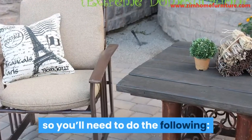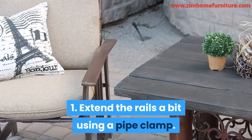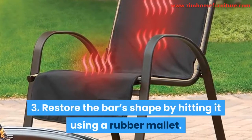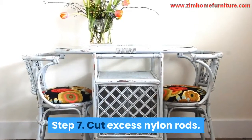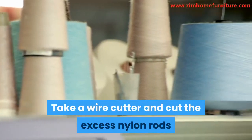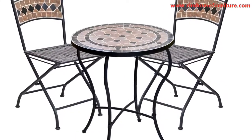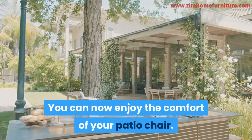1. Extend the rails a bit using a pipe clamp. 2. You can bend the spreader bar slightly so that it will fit. 3. Restore the bar's shape by hitting it using a rubber mallet. Step 7: Cut excess nylon rods. Take a wire cutter and cut the excess nylon rods that appear outside the rails track. Then fit the end caps on each of the chair's rails. Step 8: Enjoy your chair. You can now enjoy the comfort of your patio chair.